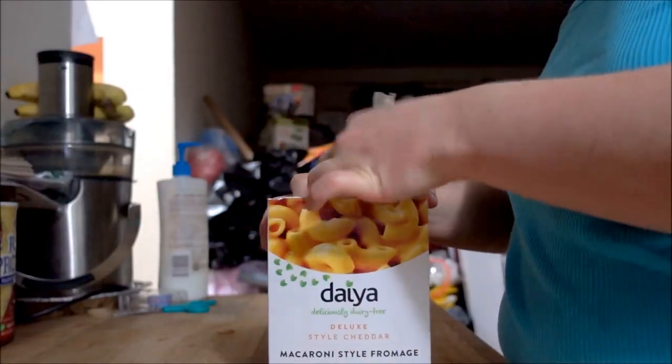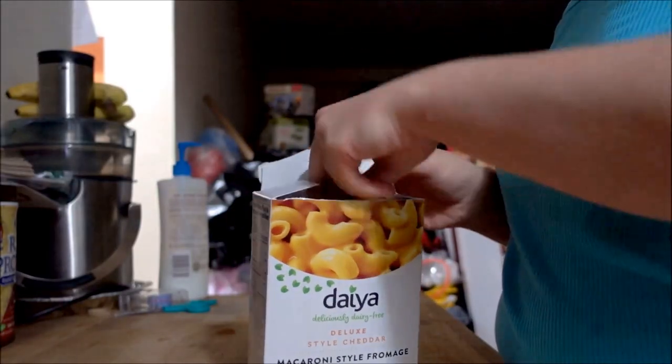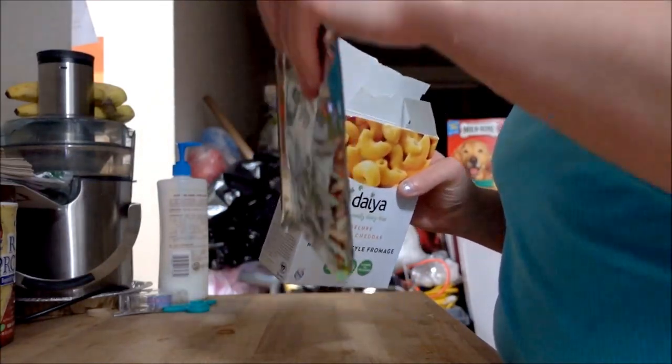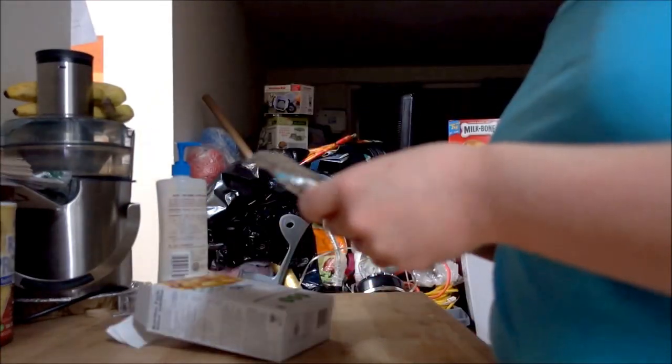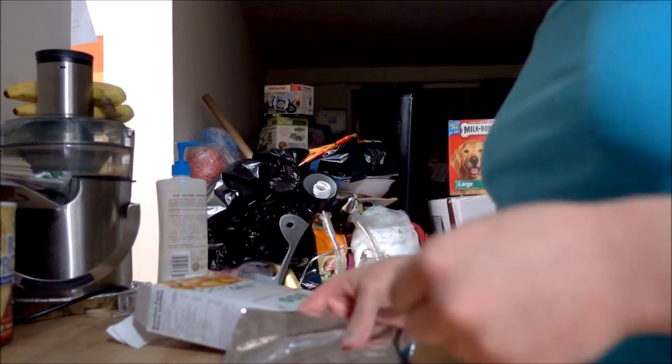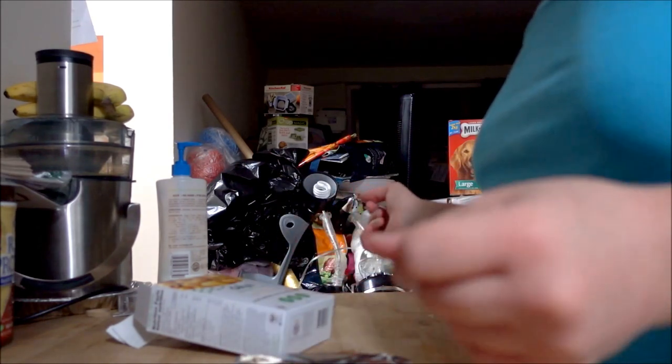Hello everyone, so today we are making Daiya mac and cheese, cheddar style. First step: open the box. It actually feels like it's liquidy inside — I thought it was just gonna be powder like regular mac and cheese.